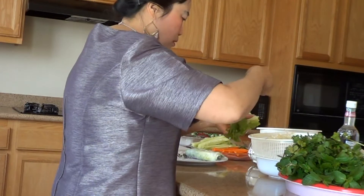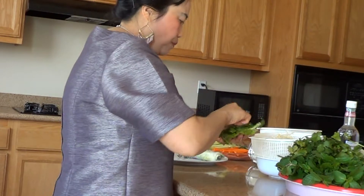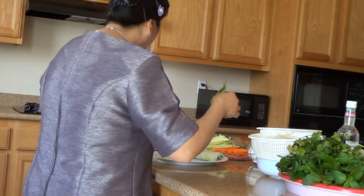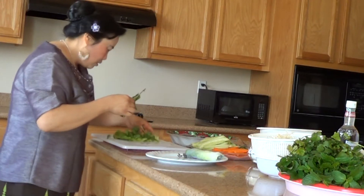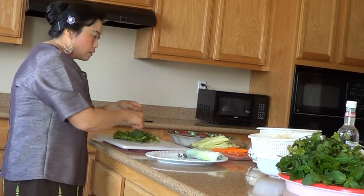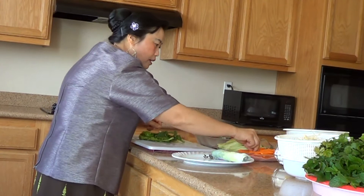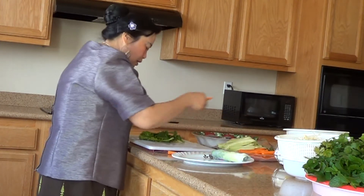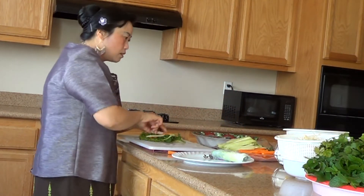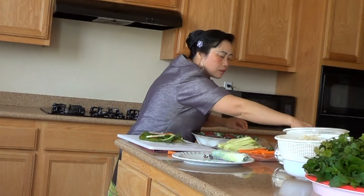Everything right here — cilantro. This one, the leaf, I like it. All my ingredients go here. Then you pour the bean. And I kill it — curry, cucumber, and meat. Then you pour a noodle.